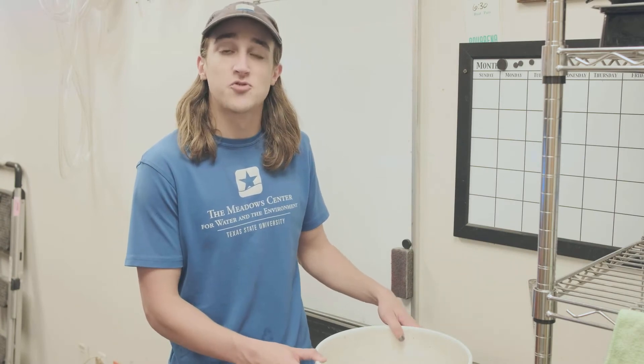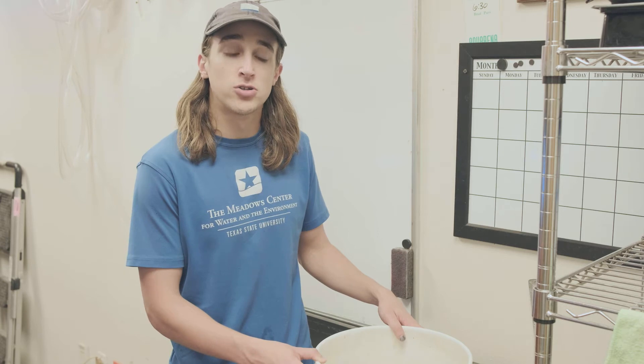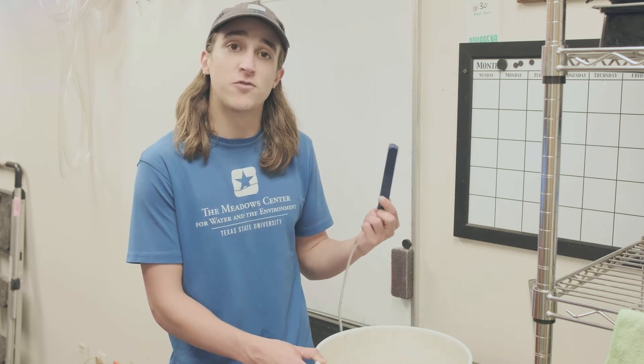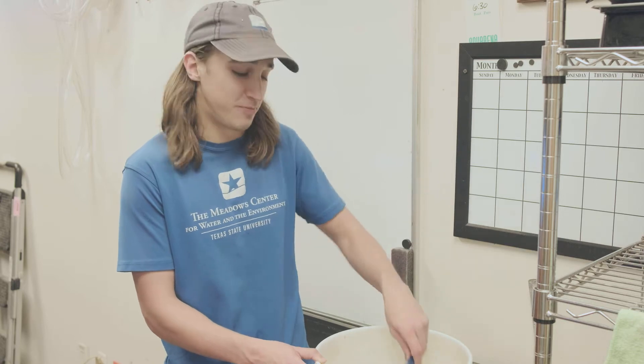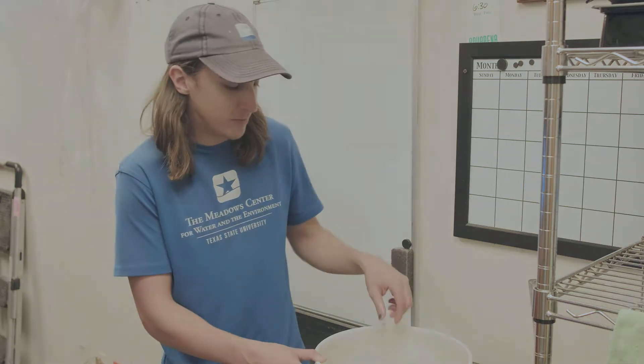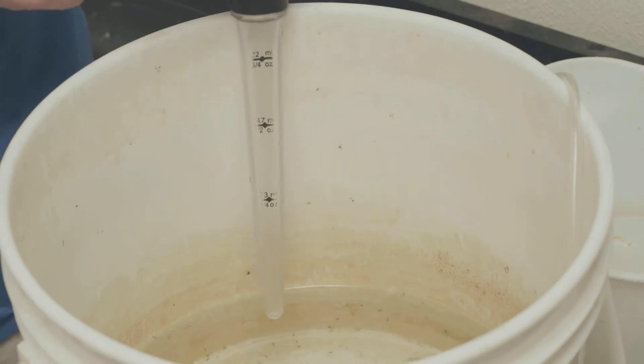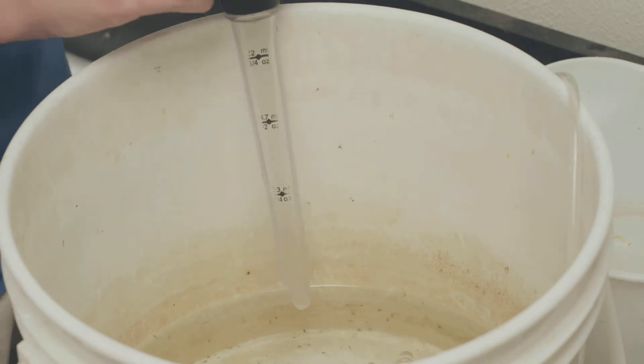So that was a pretty good haul we just had. We're going to use the bugs inside of this bucket to feed our salamanders and our fountain darters. We're going to add this aerator into the bucket to ensure that our bugs have enough oxygen to last the entire week. I'm going to use this turkey baster to extract the scuds from around the edge of the bucket.